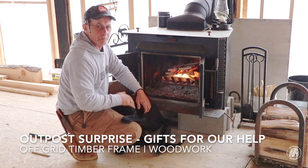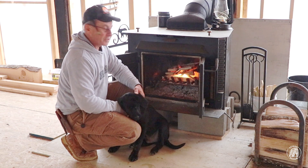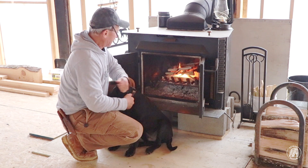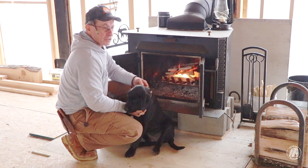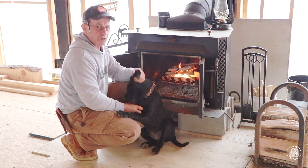Good morning everyone and welcome back to Outpost Review. It's actually 27 degrees out so I figured I'd make a fire, but I know he's going to be laying down taking a nap later and I'm going to be trying to get some siding up on the side of the cabinet there. I actually made a back door since I'm closing up that side over there, so let me show you that.